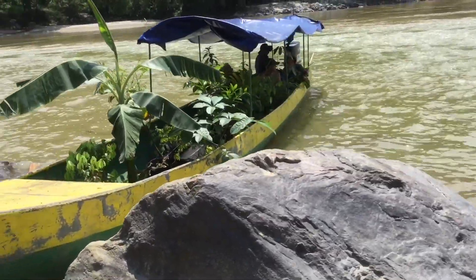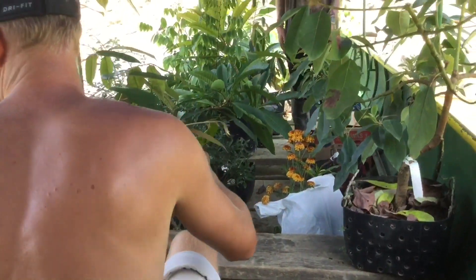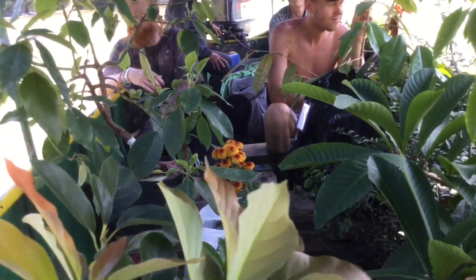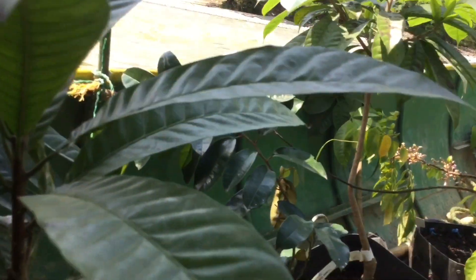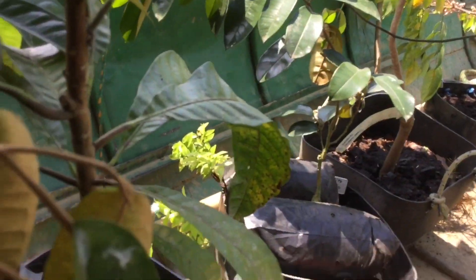We've got a bunch of plants — not half the nursery, but a lot of grassroot plants going up this area for a storm. There's a finger lime, a chee nut, some banana, and a molky.